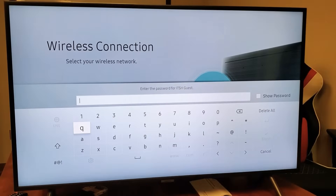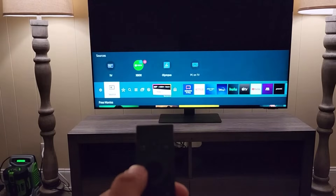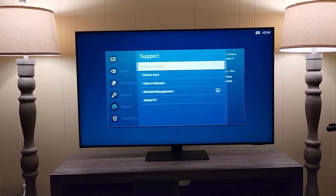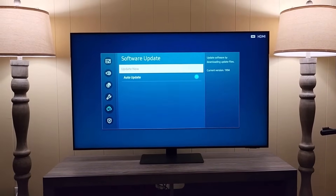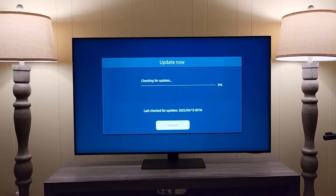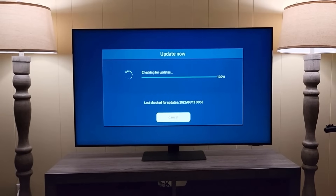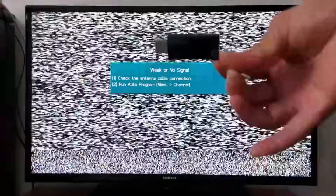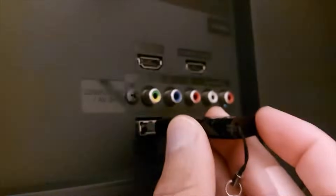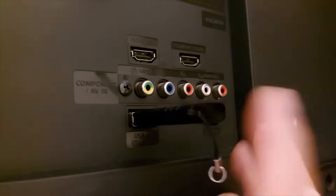To ensure your TV operates smoothly, update its software by navigating to Settings, then Support, and selecting Software Update to install any available updates. If your TV isn't connected to Wi-Fi, you can still update it. For USB updates, download the firmware from Samsung's website, transfer it to a USB drive, and update via your TV's USB port.